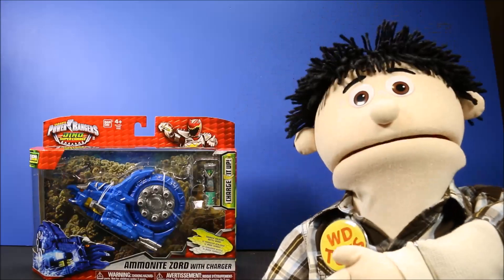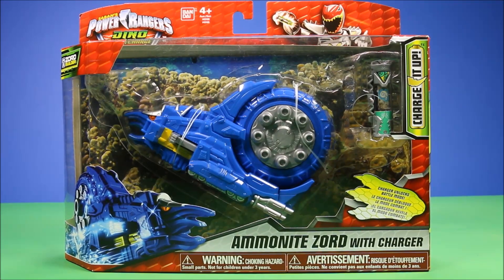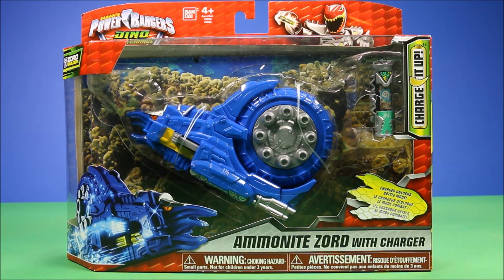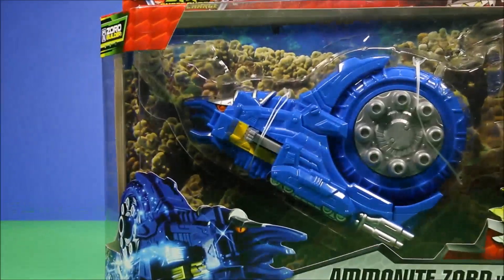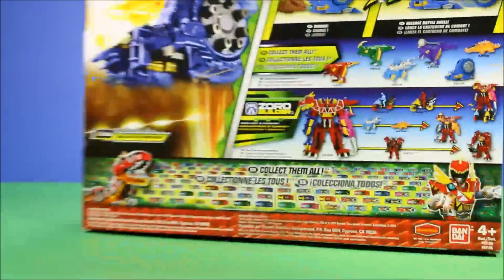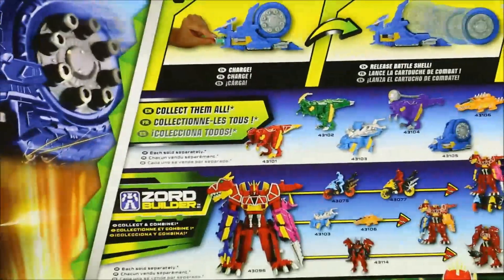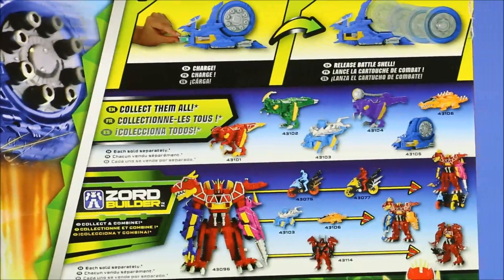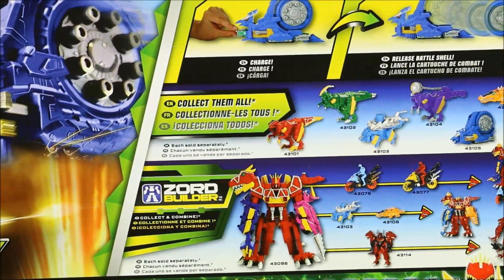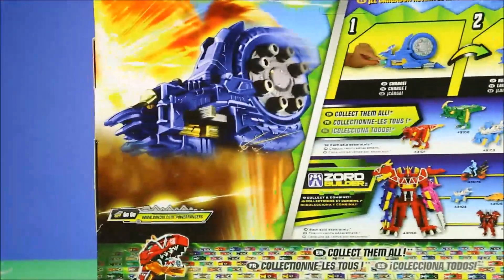Let's go ahead and open this guy up. The Ammonite Zord with charger looks totally cool, and here we've got some really cool graphics on the package. Let's check out the back — sweet, it says 'Charge and release the battlefield.' It also says 'Collect them all.' This looks awesome, let's open it up and have some fun.